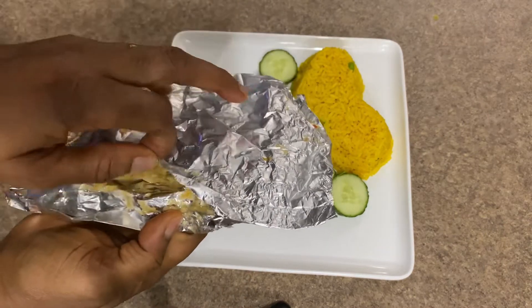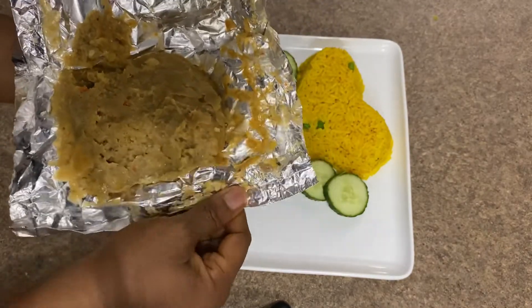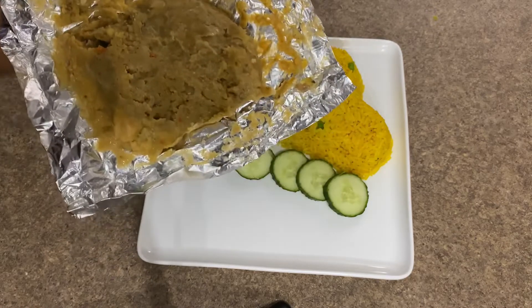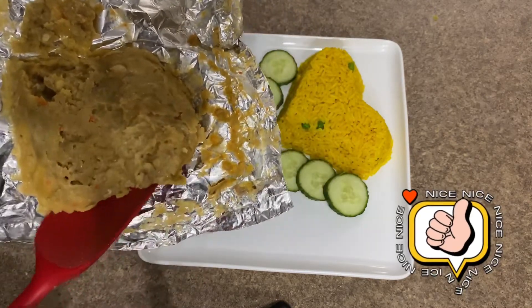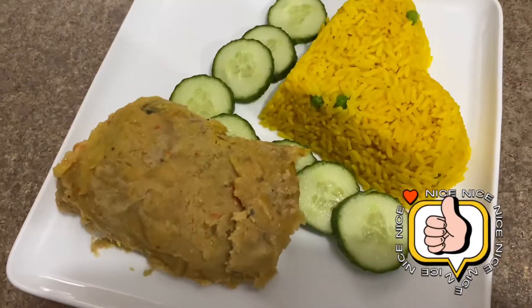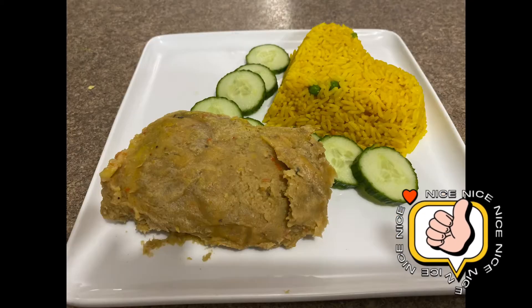When it was cooked, I carefully opened one of the pockets — and there it is, my lentil plantain moimoi is cooked! Looks yummy. I used it as a side dish for my rice, but you can use it as a side dish for anything. Thank you!